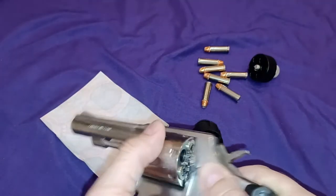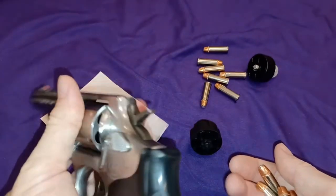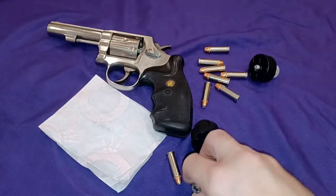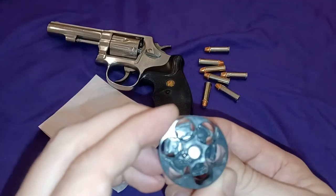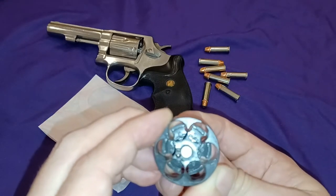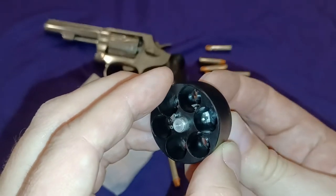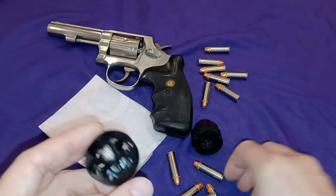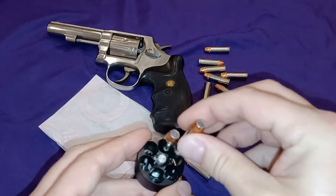That was a gross exaggeration, but it is a possibility. It could probably also happen with the HKS brand. The HKS has little teeth that come out when you rotate the knob. That holds the shells in, so you can load it faster if you wish.